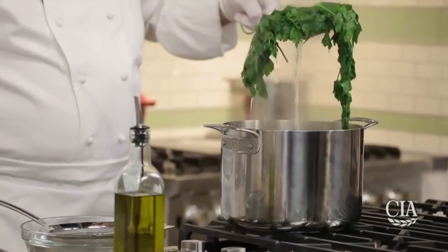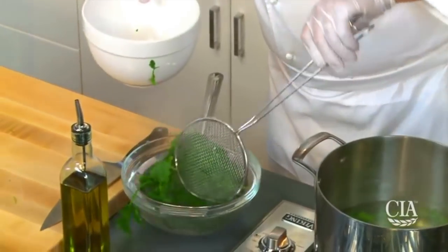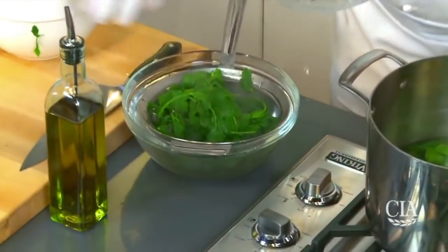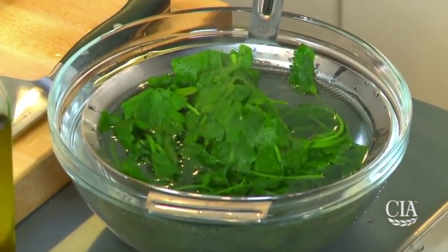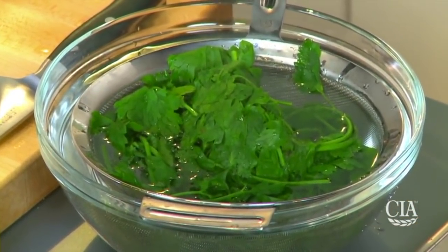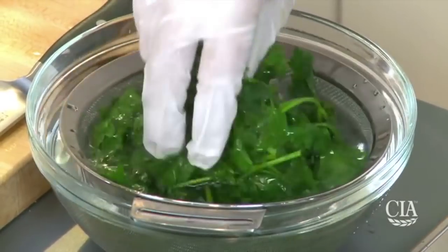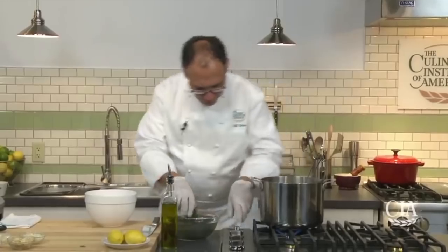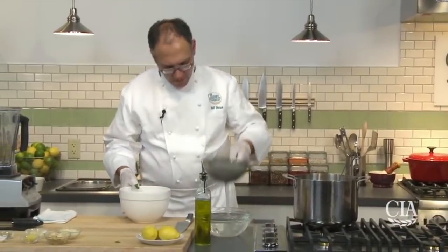Oh my gosh, this parsley looks like spinach. It really makes me sick. That's not the right way to do it and it's not vibrant as you're saying it is. What are you doing, man? That's the wrong way of cooking pesto — because in the first place, the ingredient is totally wrong.